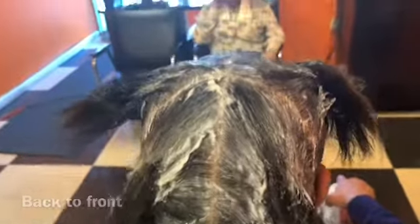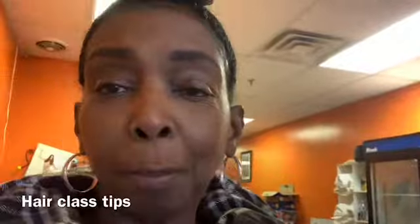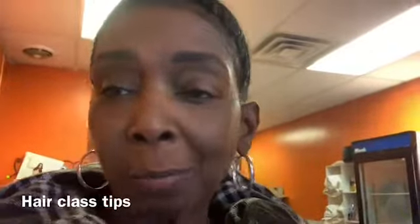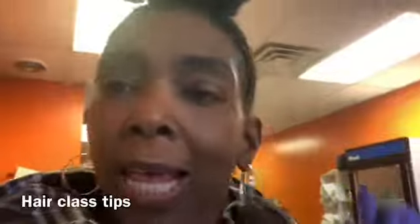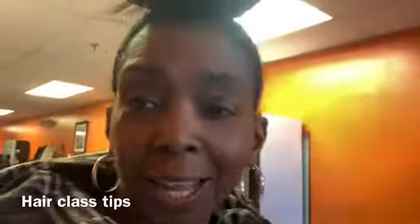I did Lori's relaxer and now I'm going to blow dry her out because we're going to add some tracks for fullness so she can be looking great this weekend — she's going to a party. What I like to do is put my braids in where my tracks are going before I do anything else. I'll section it out and show you that in a minute.